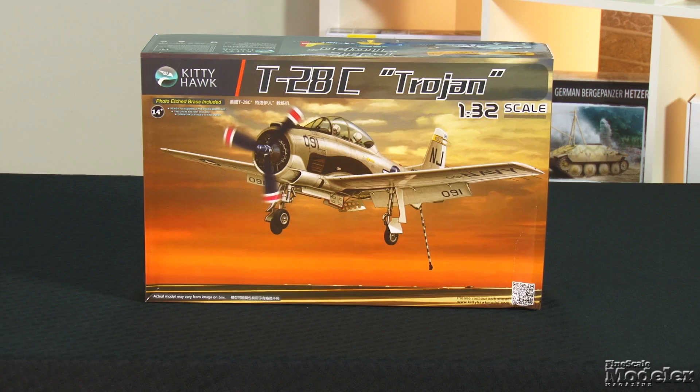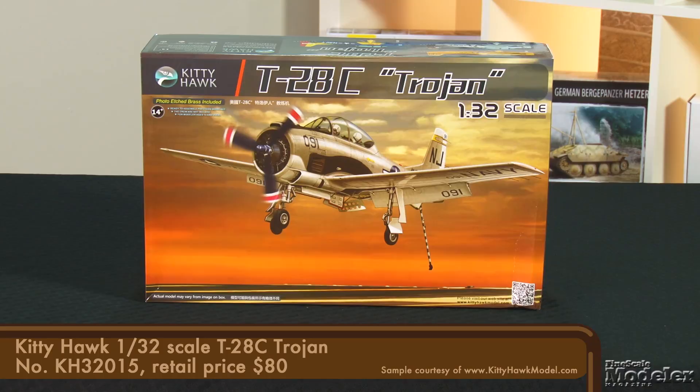Welcome to New Product Rundown. I'm Aaron Skinner. And I'm Elizabeth Nash. We've got some great kits for you today, starting with Kitty Hawk's 1/32nd scale T-28C. Designed in the late 1940s, the Trojan became the primary trainer for both the U.S. Air Force and Navy. The USAF phased it out in the 1960s, but the Navy kept them in service until 1984. It was also operated by more than 30 other nations, and T-28s carried out combat missions in Algeria, Vietnam, the former Belgian Congo, and the Philippines.